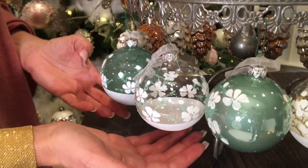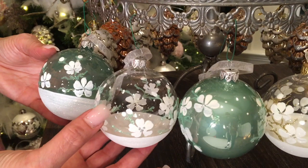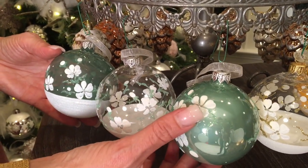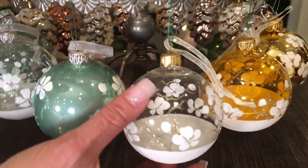Down here you have the gorgeous green colorway: a beautiful green glass, and here's the white where they brought in a little bit of green, and then the green with the right colors — all three hand-painted.